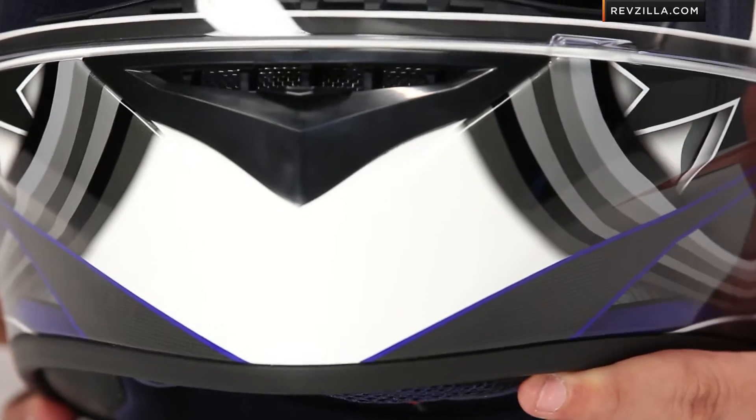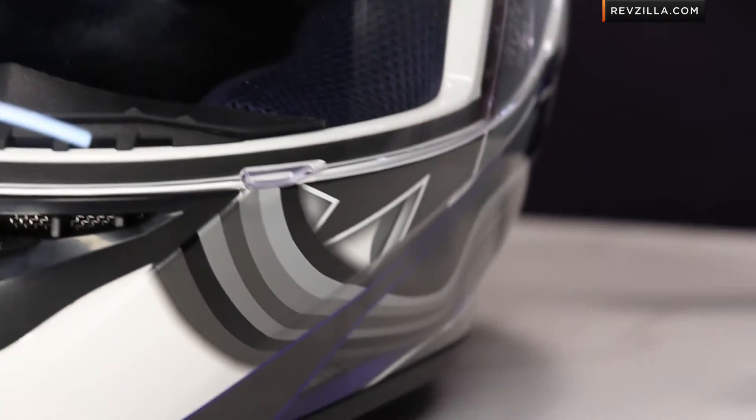So around the chin bar, working its way up, it's a very fast graphic that has a nice color accent to it.